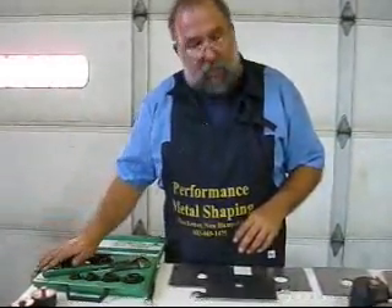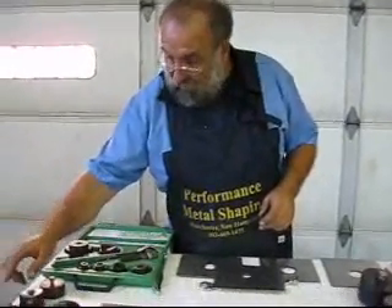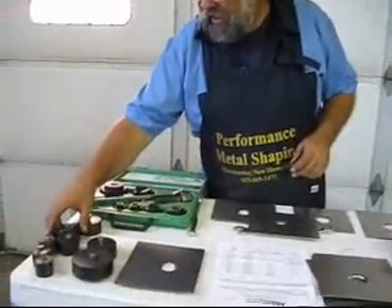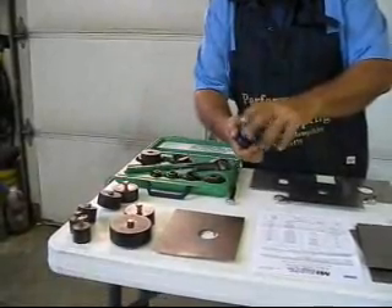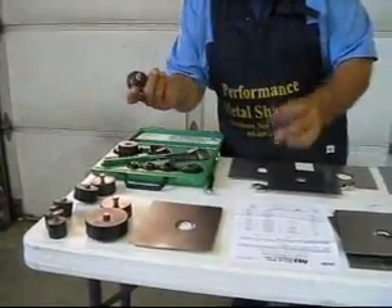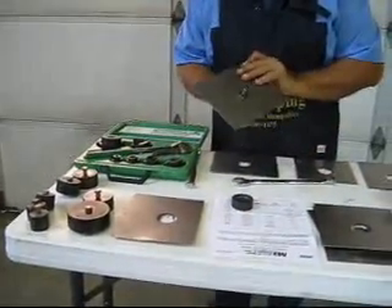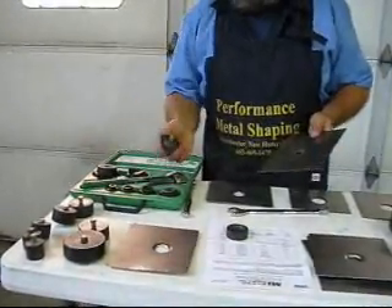You say, 'I've got this set and I really don't want to have to go out and buy something else.' Mittler Brothers also offers this set here, which is basically just the flaring part. So now you can punch using your regular punch, or you can flare using your regular flare tool. This is basically just a flare tool.